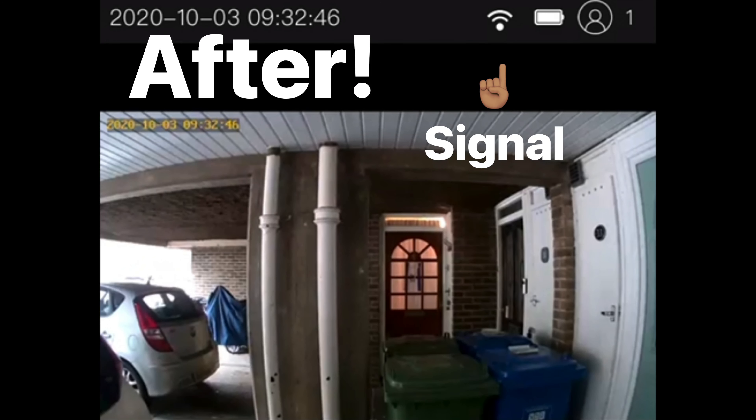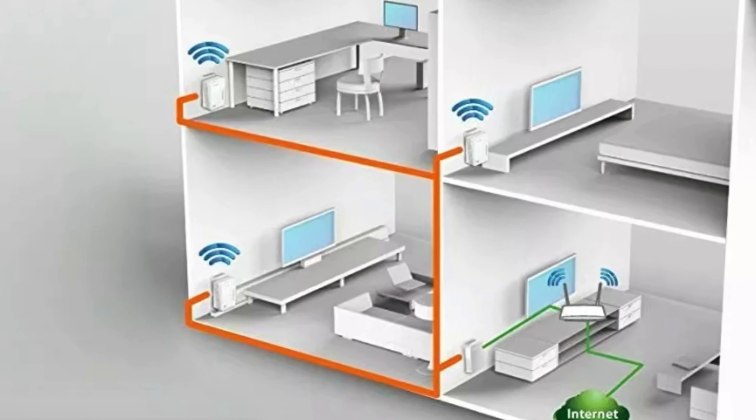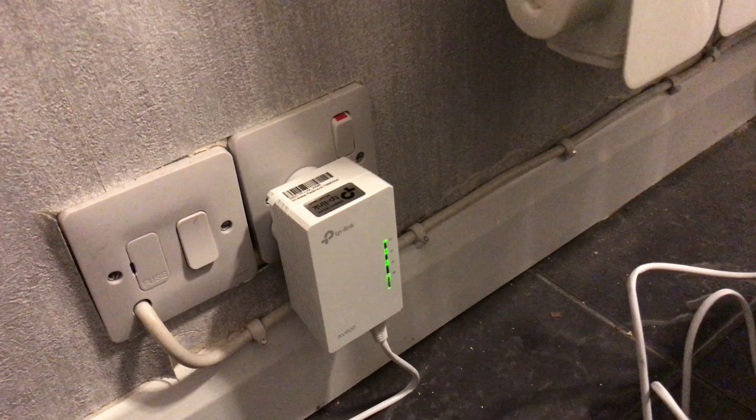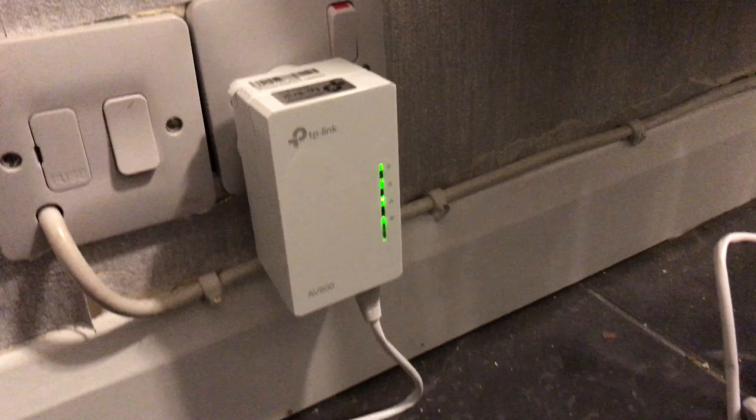Then showing the signal after — full signal. To connect to the TP-Link, look in the Wi-Fi settings, find the TP-Link, and type in the correct password shown on the top of the bigger unit.